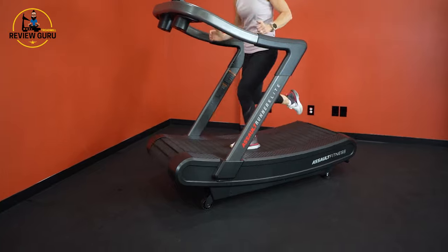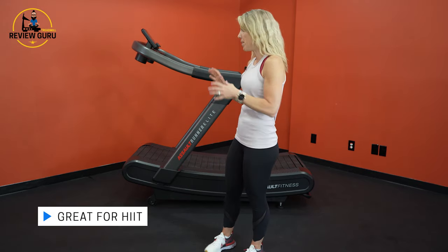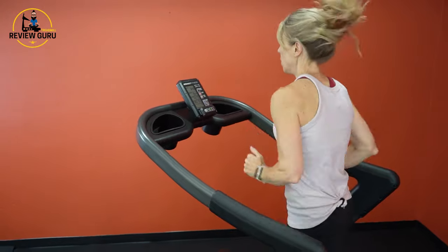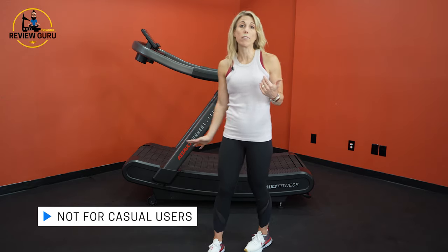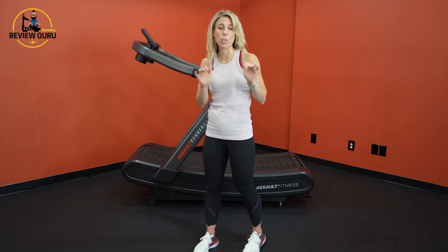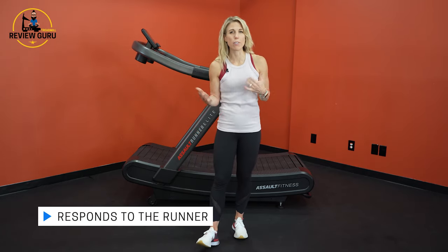The Assault Runner Elite is for serious athletes. It is designed to really improve your running mechanics, help you facilitate a good stride with that midfoot strike right on the center of the belt. It's great for HIIT training. CrossFit athletes really like this type of treadmill because you can do high-intensity interval training and the belt keeps up with your max speed. We recommend it to serious runners, coaches, fitness facilities, and athletic trainers looking for something high-end to really challenge and improve their athletic performance.